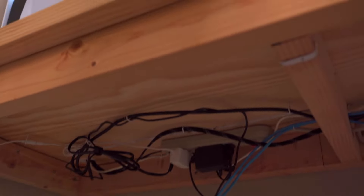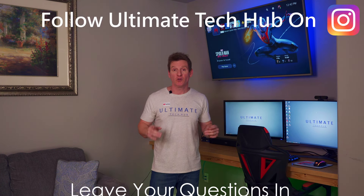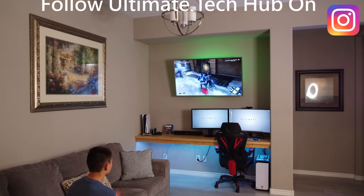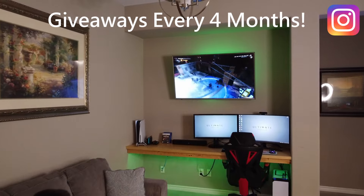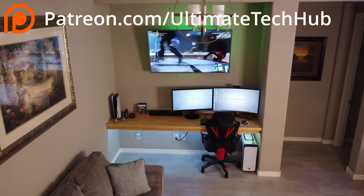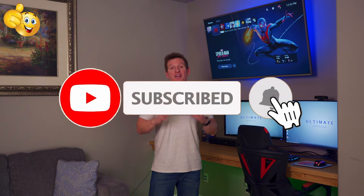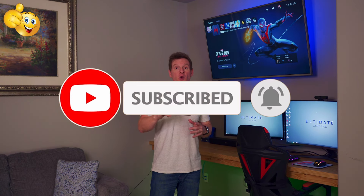I truly hope this video inspires you to build something awesome like this. It's not that difficult - it just takes some pre-planning and some simple organization. If you have any questions about this build, leave them in the comments below - we answer all of our comments. Follow us on Instagram where we do giveaways every four months. Visit my Patreon page where $2 a month helps keep this channel going. If you like this video, give a thumbs up and share it. If you love it, hit subscribe to keep this channel alive. Thanks for watching - see you in the next video. Peace.